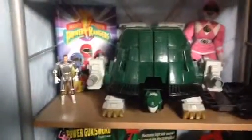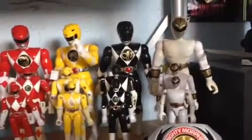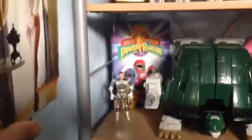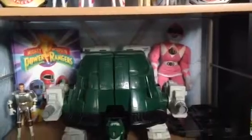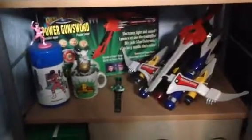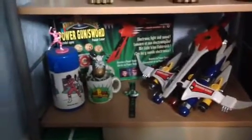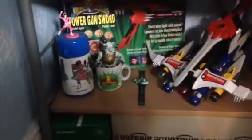Next shelf down — I forgot to mention that I actually got a new flip head for the White Ranger, because before it was the silver one which didn't match, which is there now. We have the Annual which I did a review of. I don't think you've seen that plush Pink Ranger I got off the market at 50p. There's Tor. And at the bottom we have the Power Blaster, the Blade Blaster, Markle Box, Green Ranger Watch, Power Ranger Mug, and Flask.